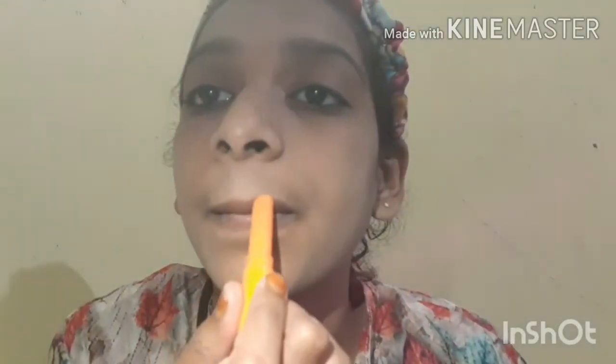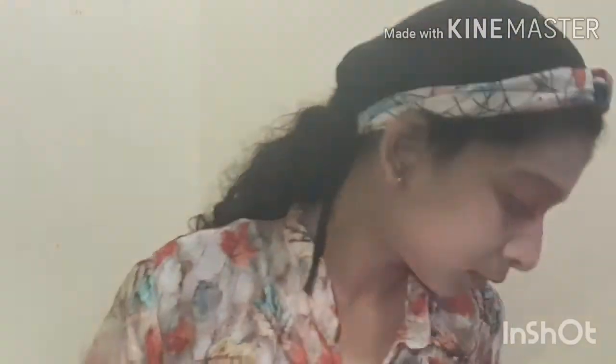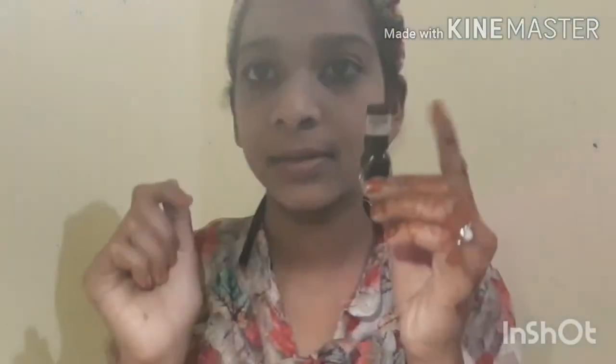This is a lip balm. I will use a rose lip balm for this. I use a Dazzle lip balm.